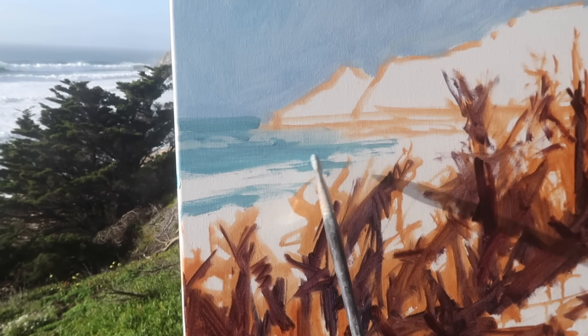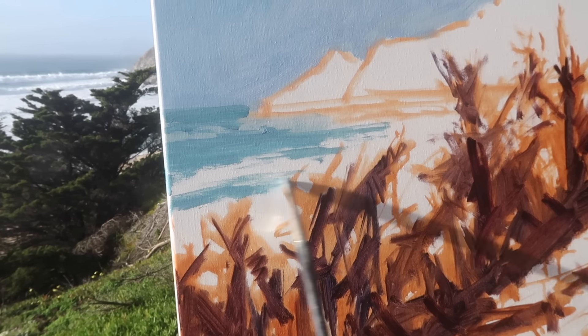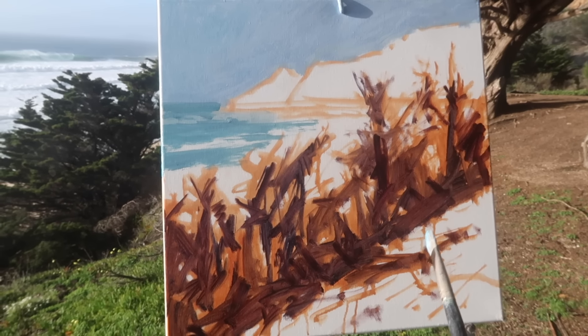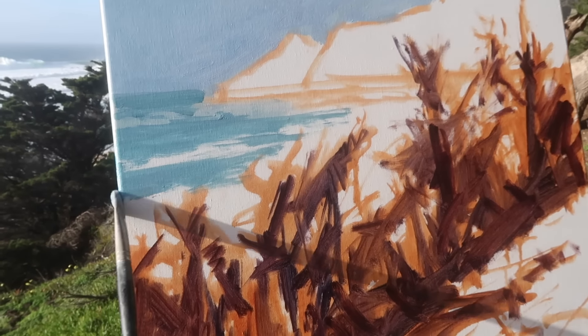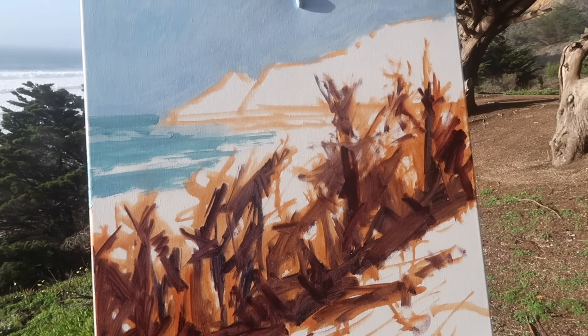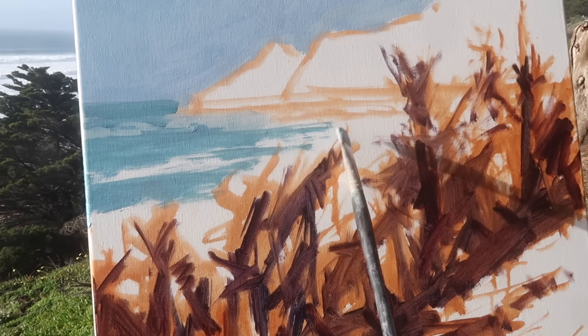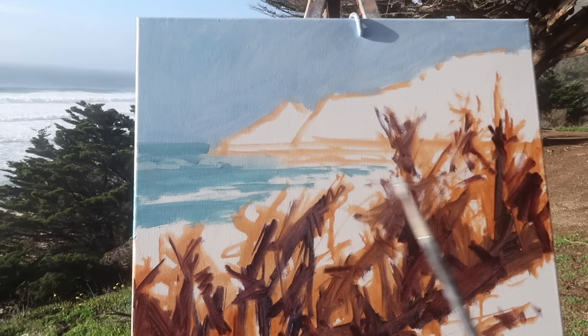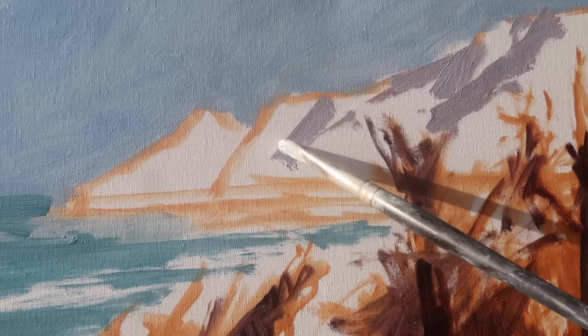There's quite a bit of white water out in this area and I want to feature that. I've got the canvas in full light right now, which is a problem, but once I've got all the colors blocked in I'm going to turn the canvas so it doesn't have direct light on it so I can judge the values and colors better. During the blocking stage it's not really a problem.